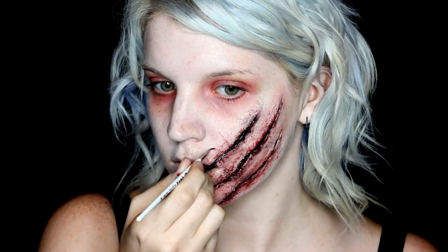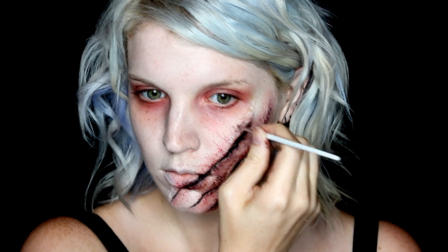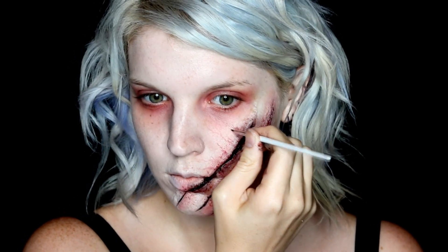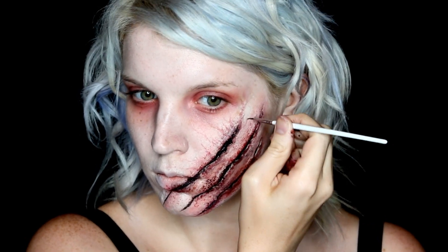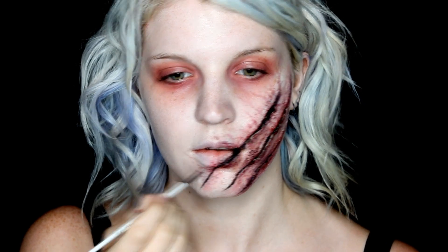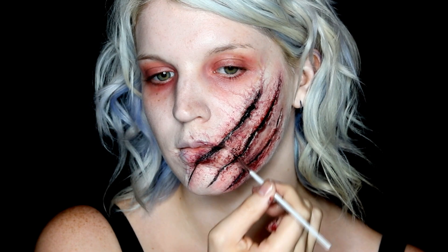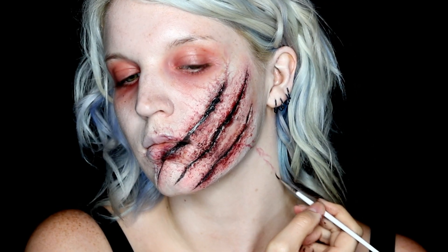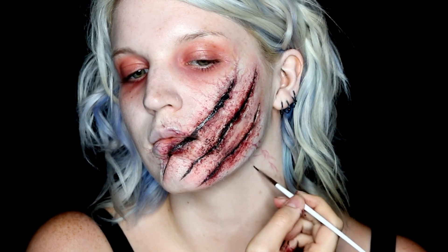I took the blood tone color from my alcohol palette and padded it on with a stippling sponge to create more of a broken capillary effect. Then with a very fine detail brush, I also started painting on veining by mixing a good amount of alcohol with the color so it was very faint. You'll definitely want to carry the colors down onto the neck since this will usually show and give a better impact for the infected feel.